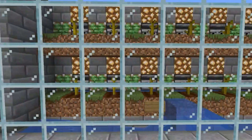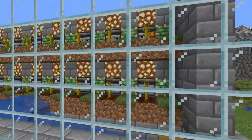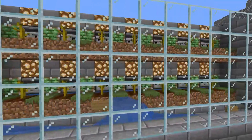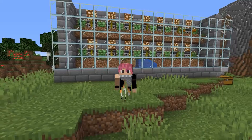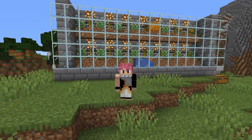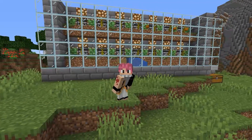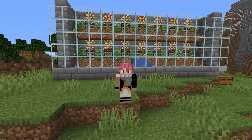Do you want to know how to make an easy to build melon and pumpkin farm that takes hardly any resources at all? Well, stay tuned and I'm going to show you exactly how to build one. Hello and welcome to the channel. My name is Mighty High and in this video I'm going to show you how to build this melon and pumpkin farm you see behind me. It's really easy and simple to build, so without further ado, let's get on with it.